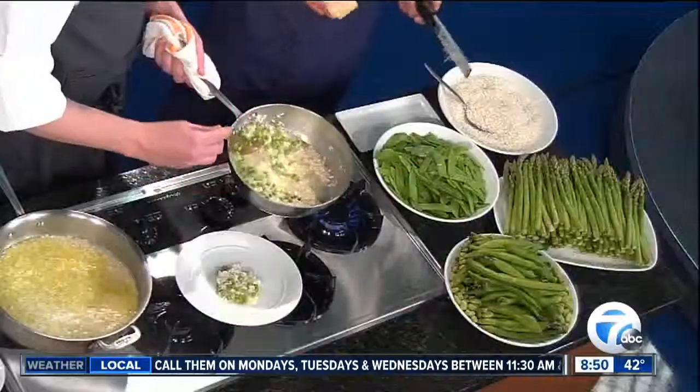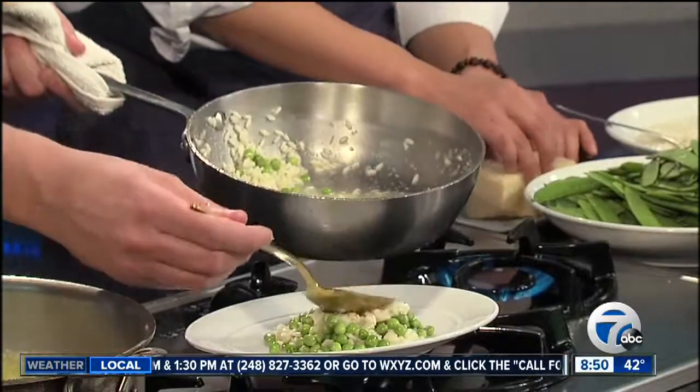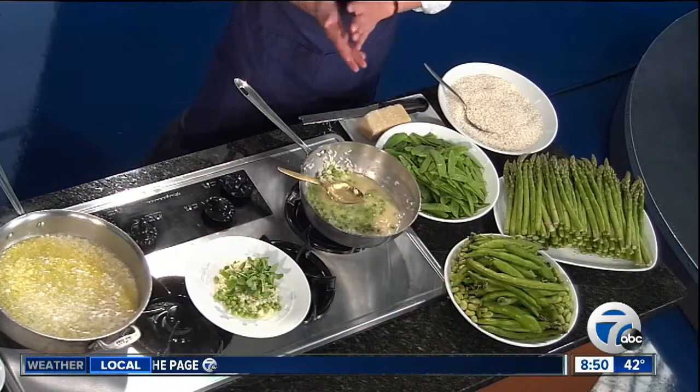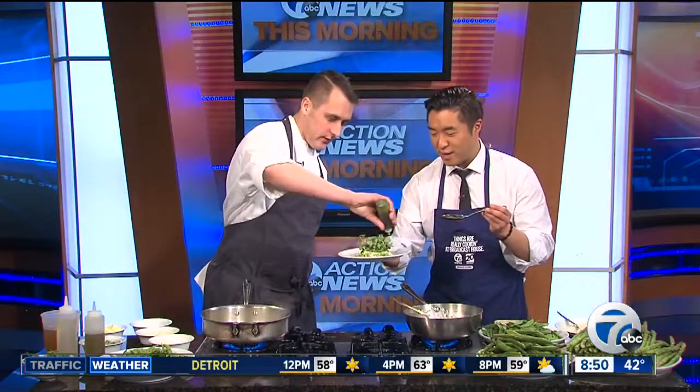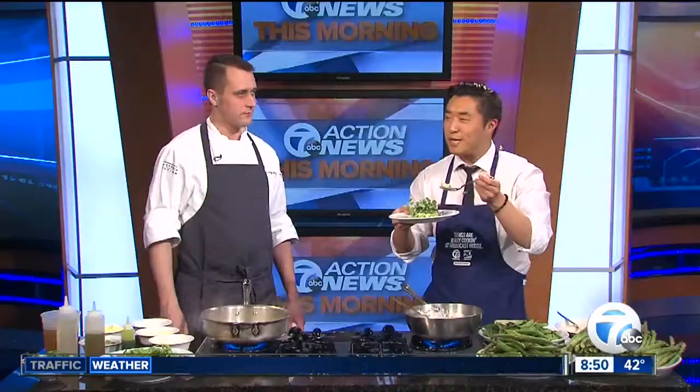This recipe you can find on our website, WXYZ.com — check it out in the Scene on Seven section. Isn't it great working with springtime ingredients? It's just a healthy option. A little pea shoots or pea tendrils would be a nice garnish. Bon appétit. We've got a little mint oil as well — mint and pea is kind of a classic combination. That is just beautiful. Thank you, Chef. Check the Scene on Seven section. I love spring. Thank you, Chef. Appreciate it.